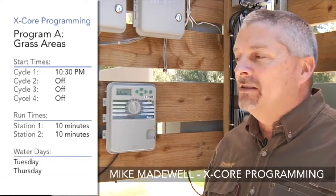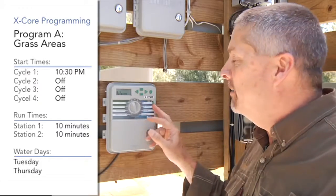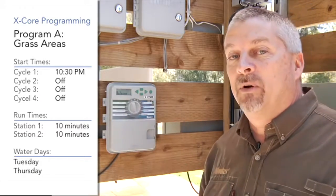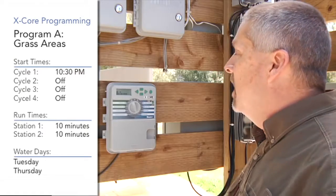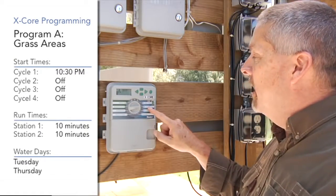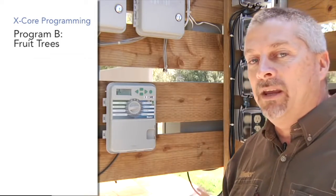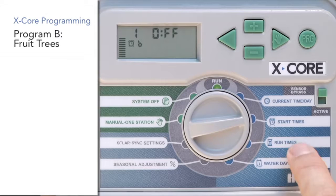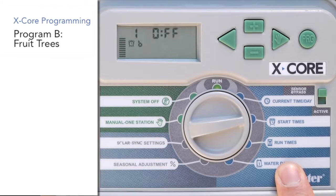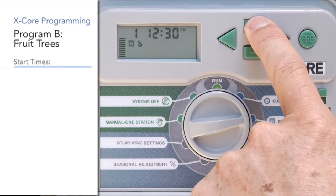Now that we have program A all set up with stations one and two with run times, a start time, and water days chosen — that's all three ingredients — we're going to go back up to the start time ingredient and hit the PRG program button over to program B. Program B will carry through on all three ingredients. We're going to give program B a first start time of 2 a.m.